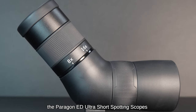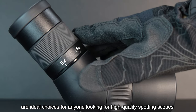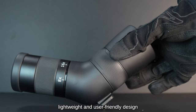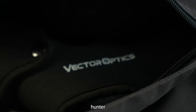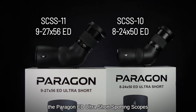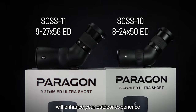In conclusion, the Paragon ED Ultra Short Spotting Scopes are ideal choices for anyone looking for high-quality spotting scopes with a portable, compact, lightweight, and user-friendly design, and a durable and waterproof body. Whether you're a birdwatcher, hunter, or hiker, the Paragon ED Ultra Short Spotting Scopes are sure to provide you with clear and sharp images that will enhance your outdoor experience.